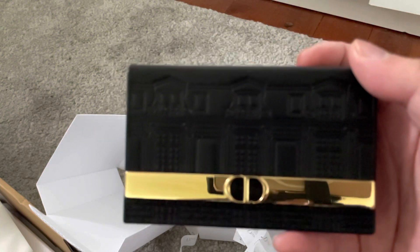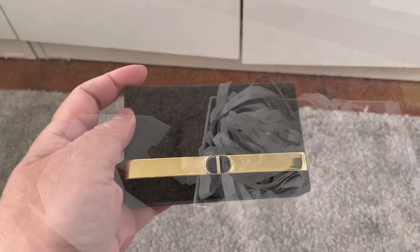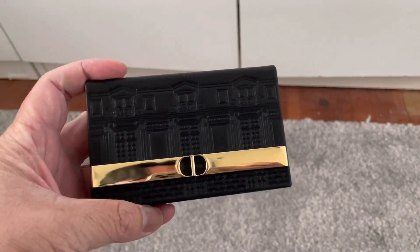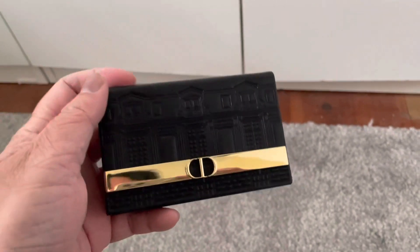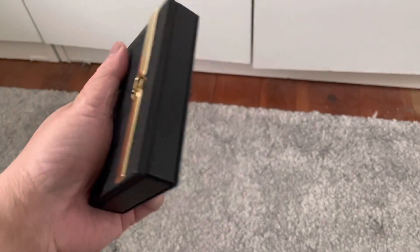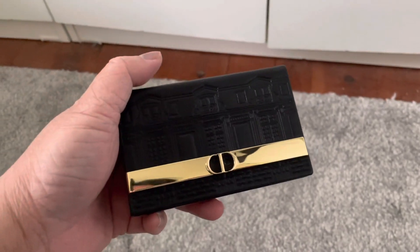It pays to do a little more research, online snooping, Googling, and searching to get what you want this holiday season — and get your loved ones what they need and want. The video got cut off, so to continue: I love that the 30 Montaigne building is etched — embossed, debossed — on the pleather material. It looks good as a very small clutch or a bigger card holder. It's amazing. Like, share, and subscribe — see you on my next video, bye!